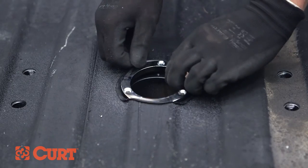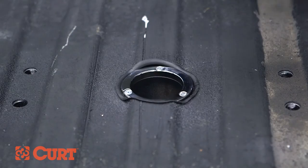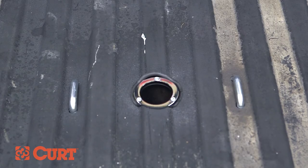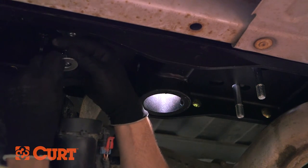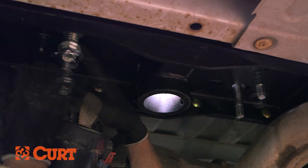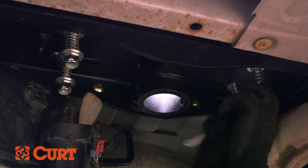Place the chrome ring into position with the countersunk holes facing up. Fasten with the three hex head cap screws. Insert the safety chain U-bolts down through the drilled holes. From underneath the truck, place a washer, spring, another washer, and a 5/8 inch nylock nut on each of the 4 U-bolt legs. Tighten the nuts until they are flush with the bottom of the U-bolt.